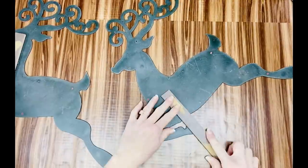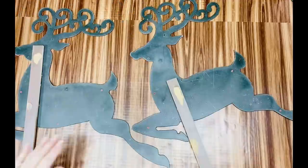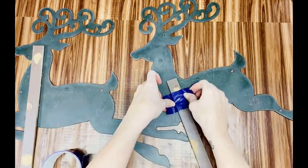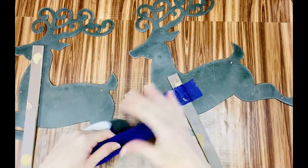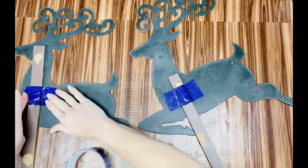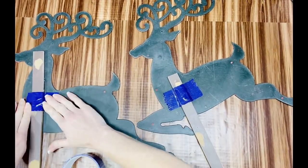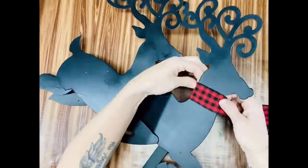I'm going to put one reindeer a little lower on the stick than the other so they'll be offset from one another when standing up — one will be a little shorter than the other. I took some duct tape and reinforced the stick for a little extra protection. We're going to spray paint the tape and all. As you can see, I've now spray painted the reindeer front and back, top to bottom — everything has been spray painted.